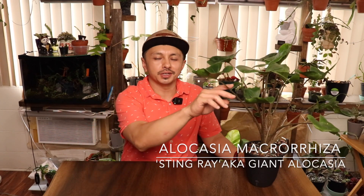Hey guys, welcome back to the Rocky Fern. My name is Luca. I have OI type 4, and in today's Show Me the Green we've got the Alocasia Stingray.